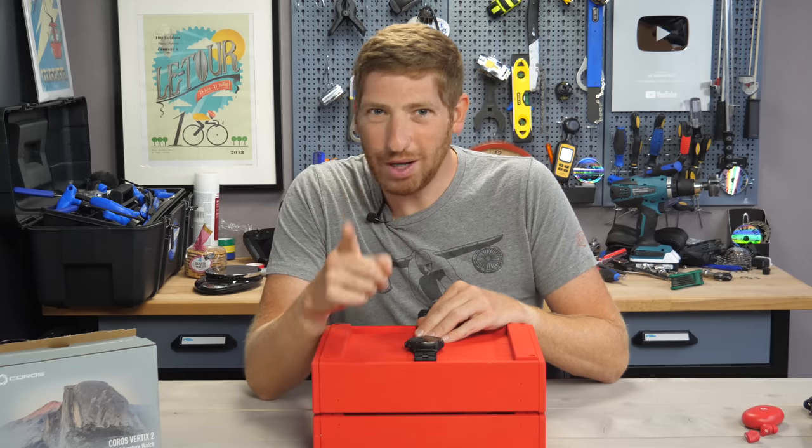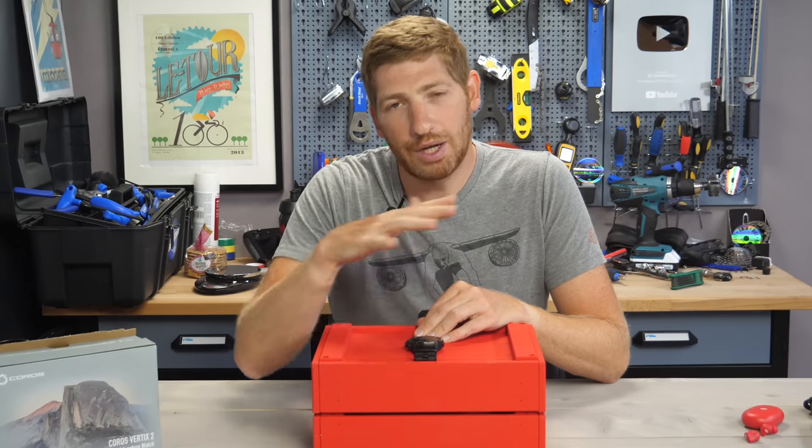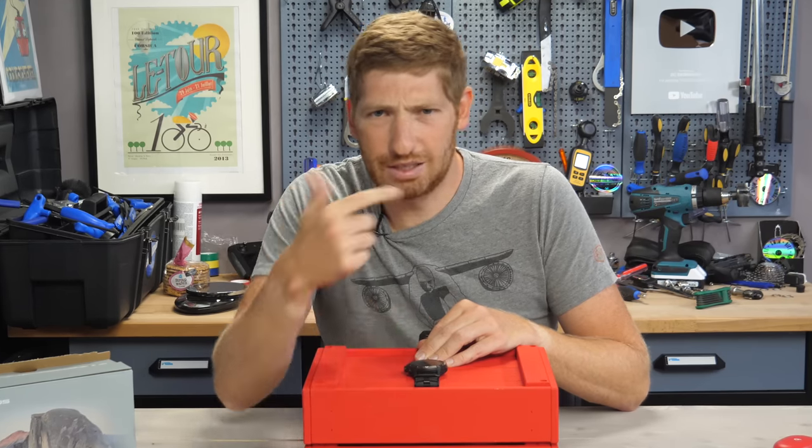But more importantly, right now — whack that like button. It really helps out this video and the channel quite a bit.